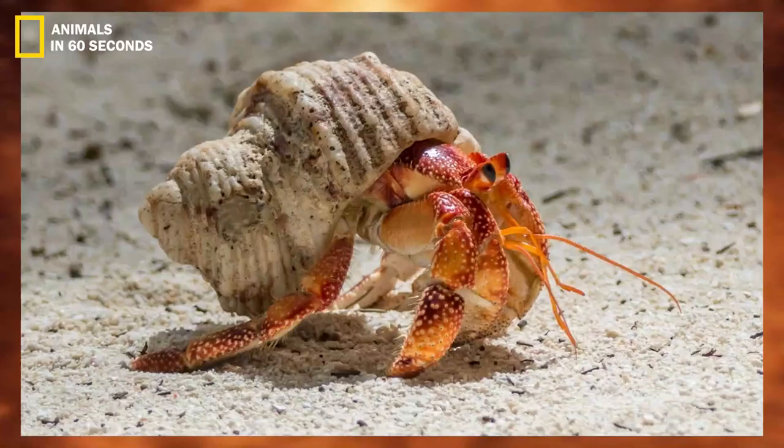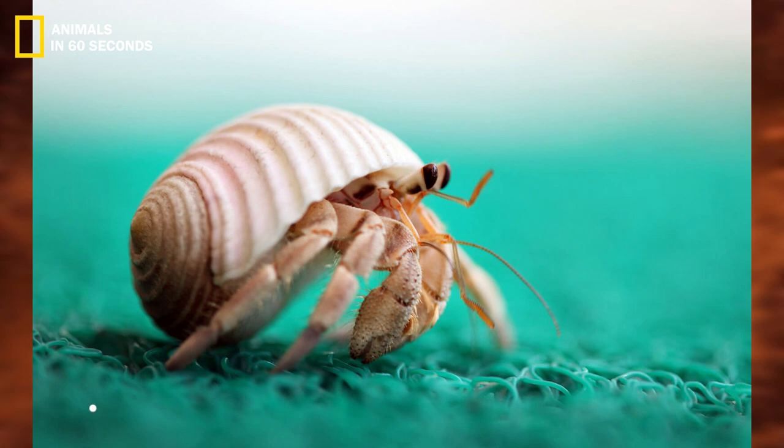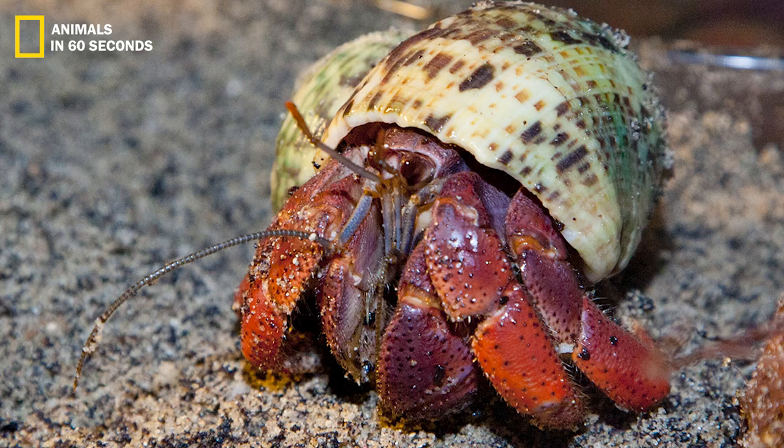Hermit crabs come in a wide variety of species and typically measure between half an inch and four inches in length. A few rare species can reach 11 inches. They come in a wide range of hues as well, including green, red, blue, yellow, orange, brown, pink, and white.